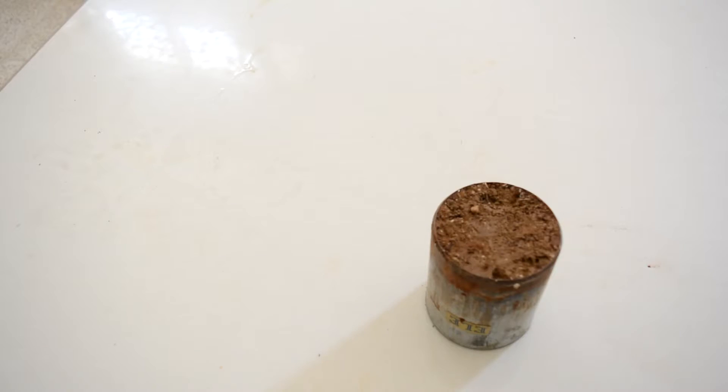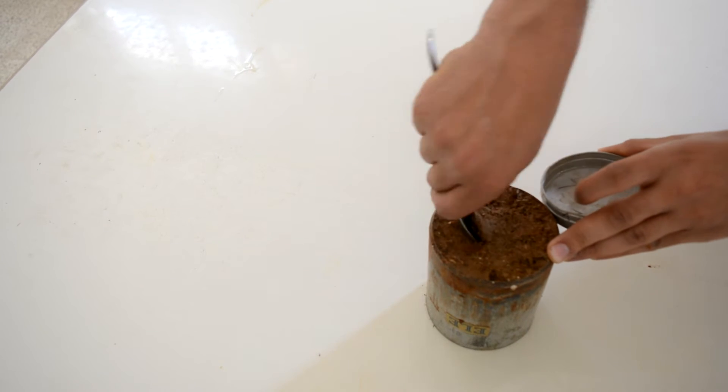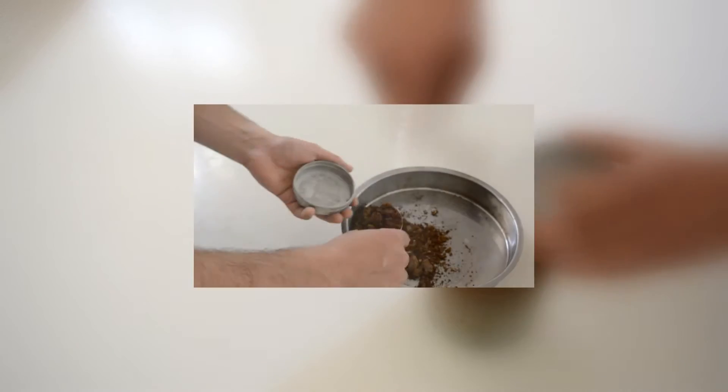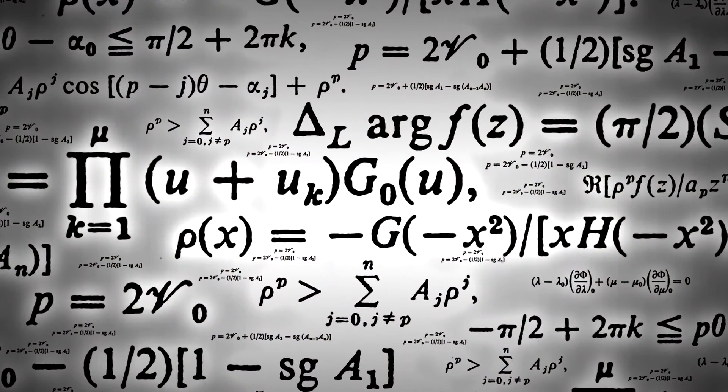Eventually you have to determine the water content of the soil, which was covered in a previous video — click here or on the link in the description box to see that video. Now for the calculations: by subtracting the mass of the empty core from the full one, you will get the soil mass.